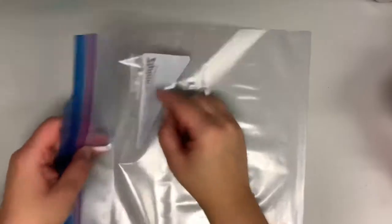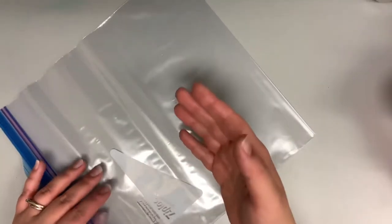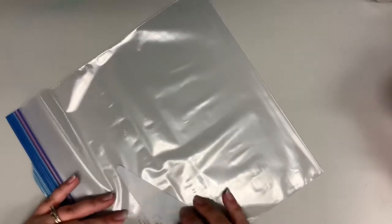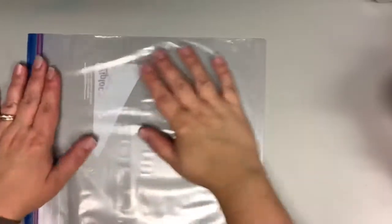Now you're going to get a Ziploc bag. There's this little corner piece, and if you feel one side you can feel the ink of that white piece. You want to make sure that is on the back side — we want just the clear plastic part of the bag. Feel it: the plastic part is real smooth and the other side has a slight difference in texture. I'm going to flip it over because this is the back side for me.